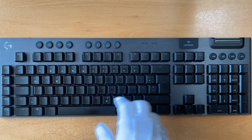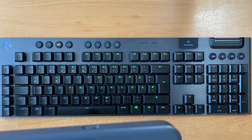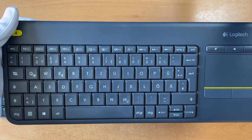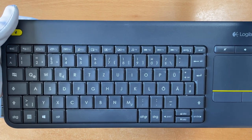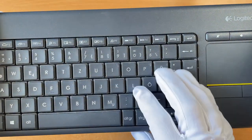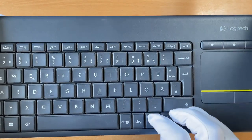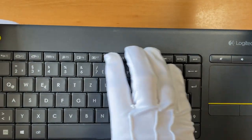Just in comparison, this is my Logitech K400. You see there are no spaces between the navigation keys and the main keys, and also not in the function keys. So it is very difficult to blindly find the correct keys. At the arrow keys this is probably possible, but at the F keys it's very difficult.